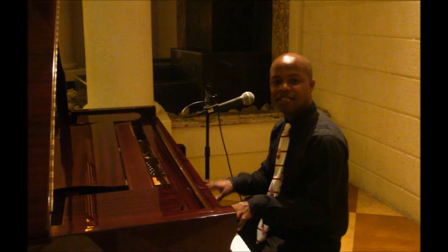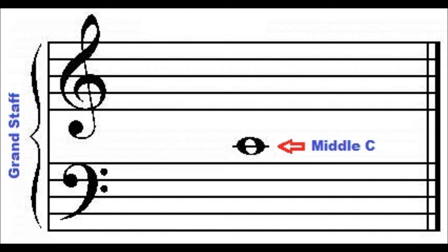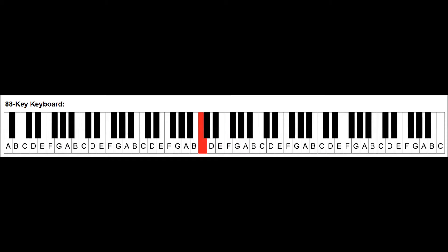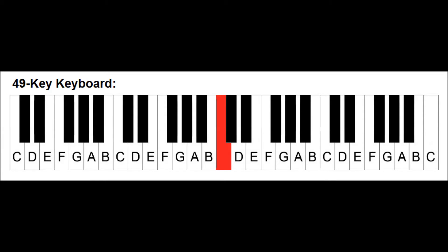Hi, my name is Manchas Kasubor. This lesson is all about middle C, also called C4. Where is middle C located on your keyboard or piano? We will find out. In this lesson, we will take a look at the 88-key piano as well as keyboards with less keys, such as 76-key, 61-key, and 49-key keyboards.